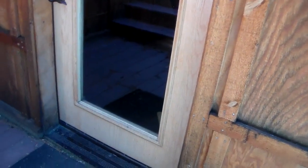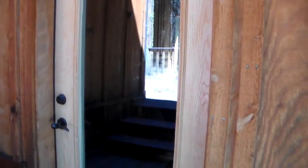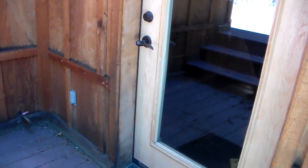This door looks like it could definitely use attention. My suggestion would be to paint it in the trim color, just due to the fact that it gets a lot of sun — that gives you a lot of longevity. The trick is longevity; you don't want to do this every five years. We try to go for eight to ten year paint jobs, and that's what we do.